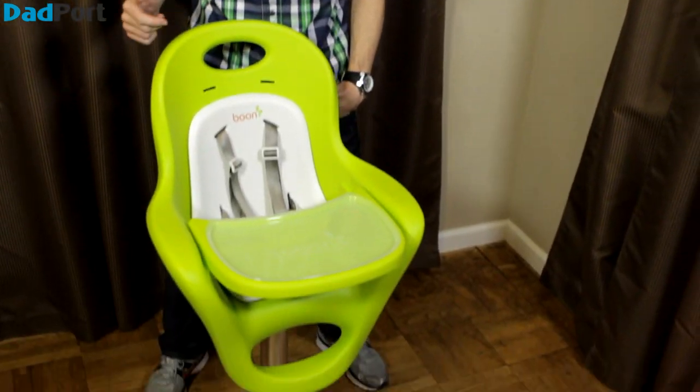Many baby items have a short life span, like a swing, bouncy seat, or even clothing. But a high chair is one of those items that's going to stick around for a year or two, or maybe even more. So it's got to be well designed, practical, and good looking, seeing that it's going to hang out in the kitchen for a while. So in today's product spotlight, we're checking out the Flare High Chair by Boone.